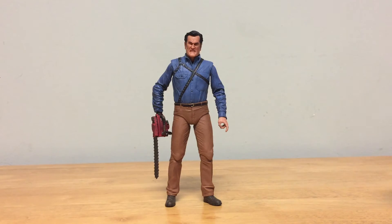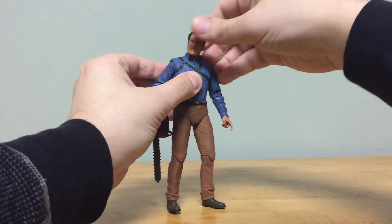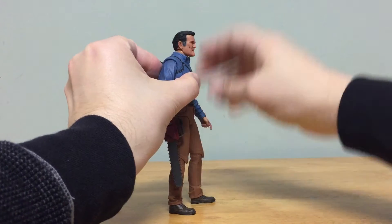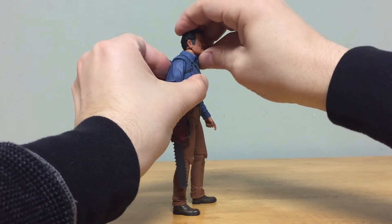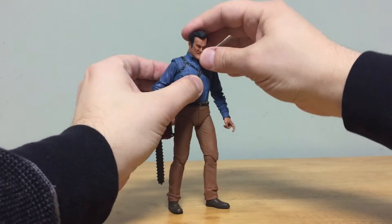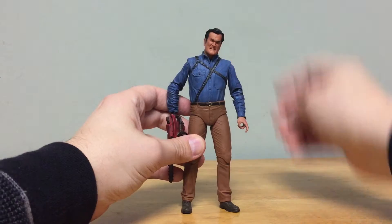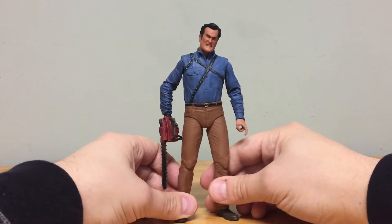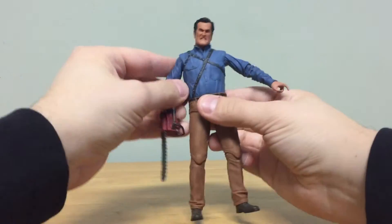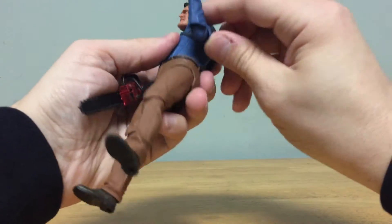The articulation is actually really good on this figure. He can turn his head all the way around and has a little downward movement, but he can't really look up. You can tilt his head slightly for different expressions. The arms can go out to the sides, go all the way down, and then he has a double-hinge elbow joint.